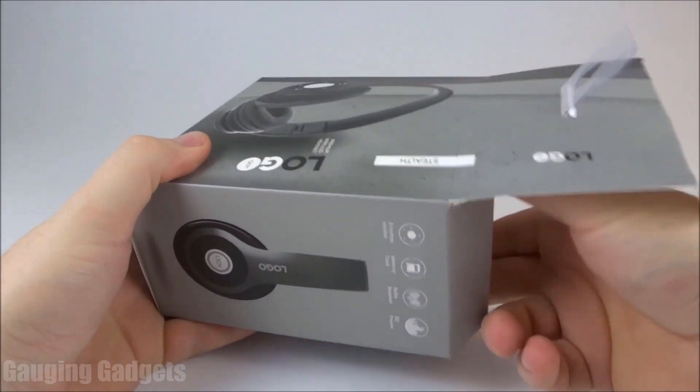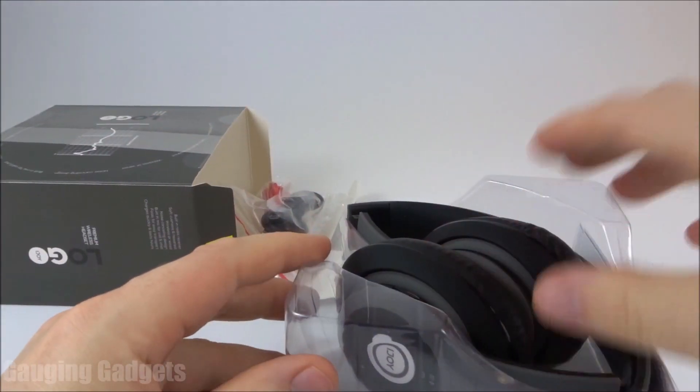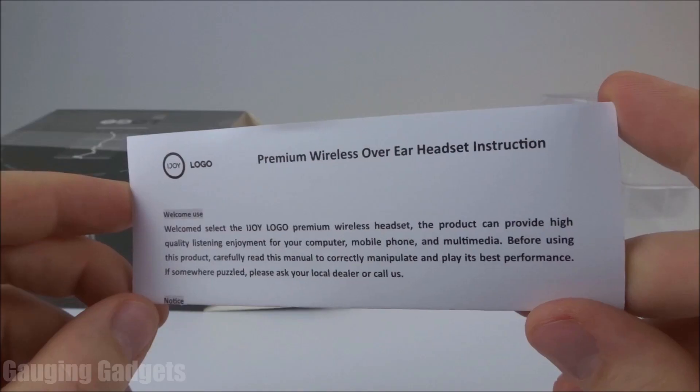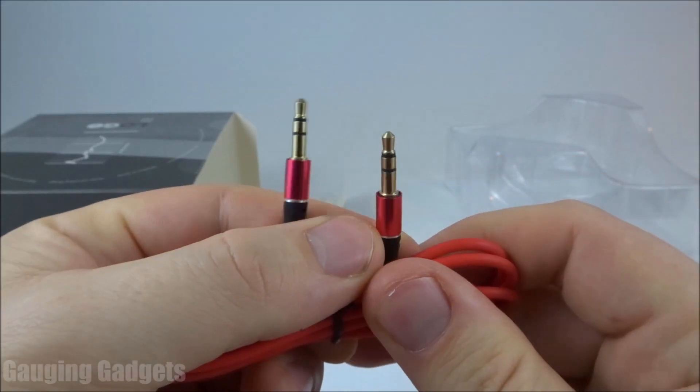They come in a nice cardboard box — I like that because you can recycle it. Pull the headphones out right here. As you can see, the headphones do fold up, which is great for storing in a backpack or anything like that. Looks like we have some instructions for how to use them. In the box, we also have a headphone cable, which is an auxiliary cable.